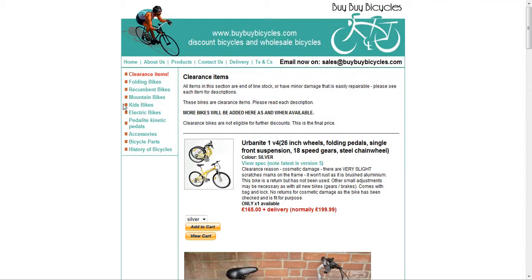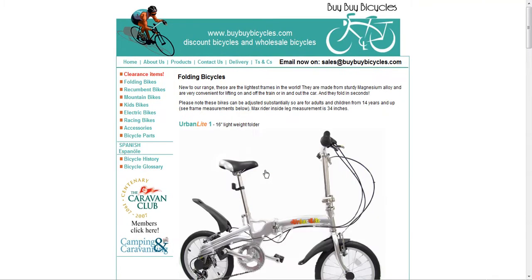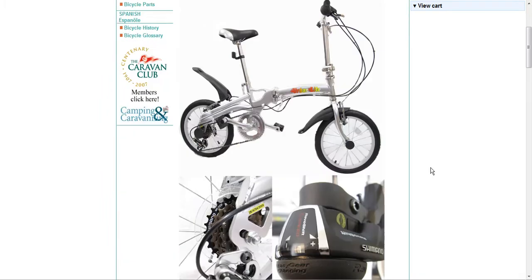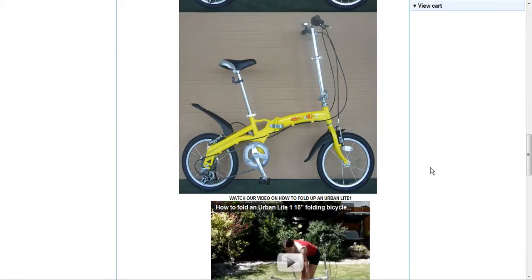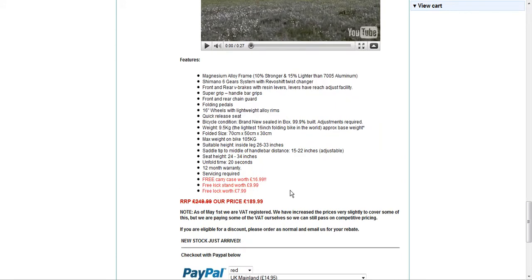If we go to folding bikes, we'll look at the first one here — it's the Urbanite. Looking at stock and info, it gives you a nice picture of the Urbanite, and if we scroll down there are more pictures, and also a handy YouTube video showing how to fold the bike, which would probably be quite handy. Scrolling down to get the price — normally £249.99, sold here for £189.99, yet again a pretty good saving.